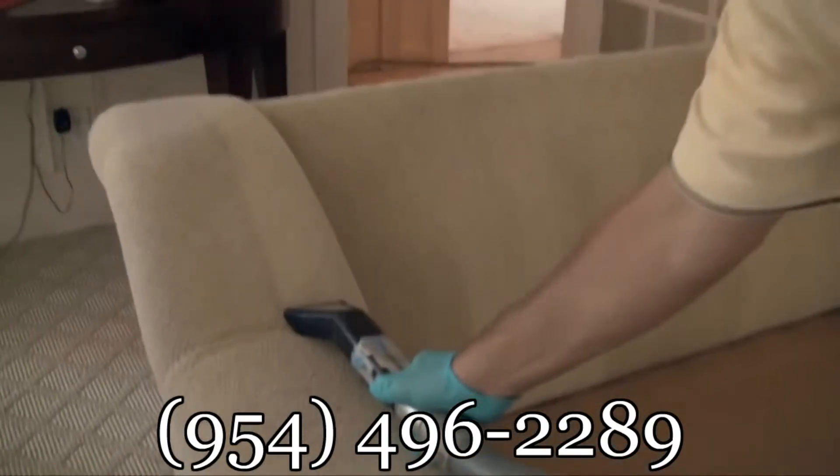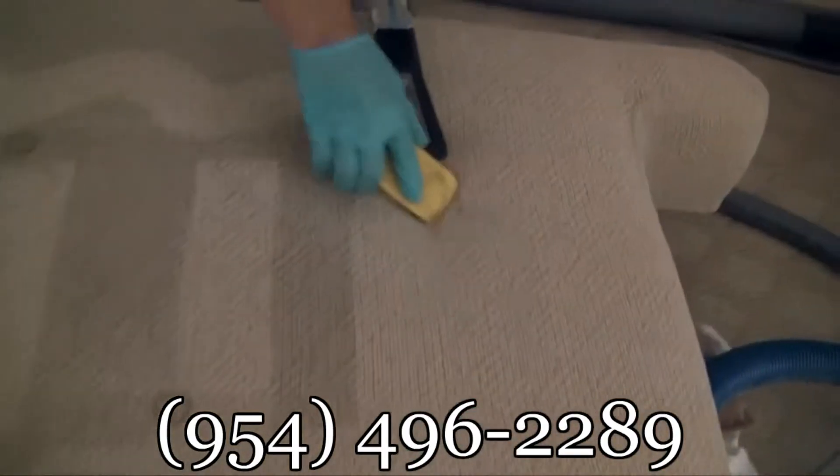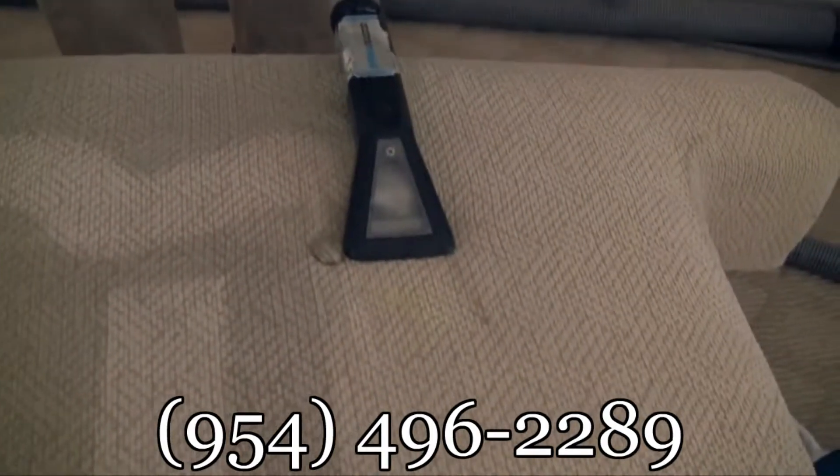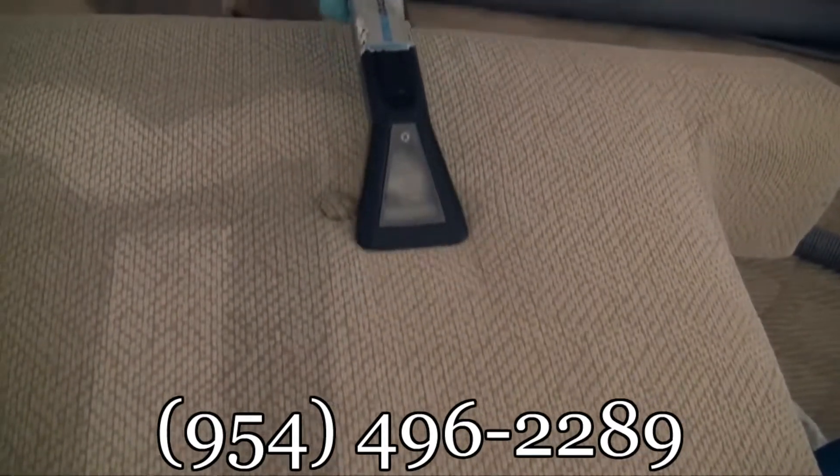Once all of the areas have been prepped, it's time to get to cleaning, utilizing our industry-leading truck-mounted systems. This ensures high heat and a quality rinse, which helps loosen and flush deeply embedded soils.